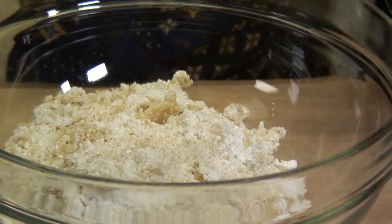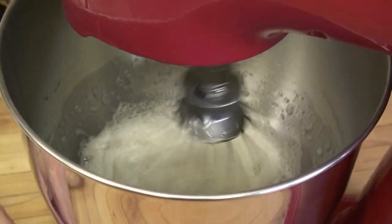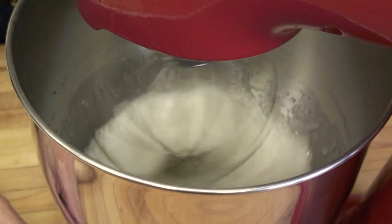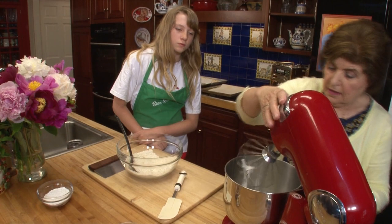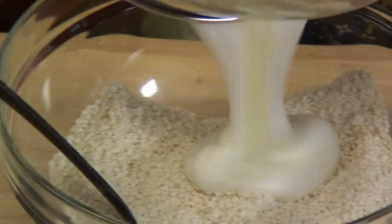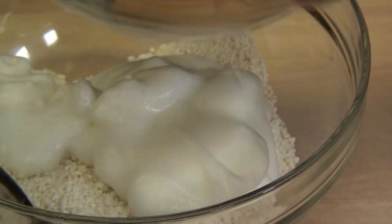Because now what we have to do is whip a couple of egg whites until they are at the soft peak stage. This is what I mean by soft peaks. Because if they're stiff, well, then you can't fold anything. So that goes right into the bowl with our almonds and our confectioner's sugar.